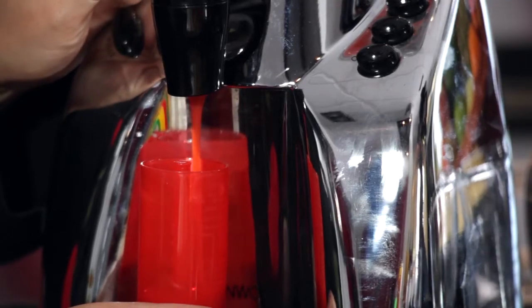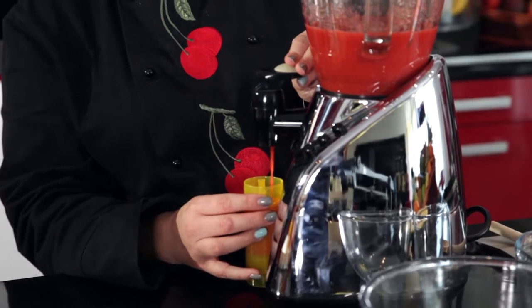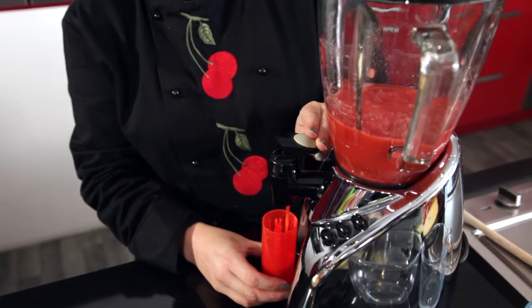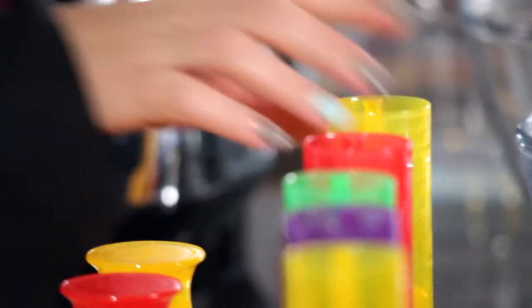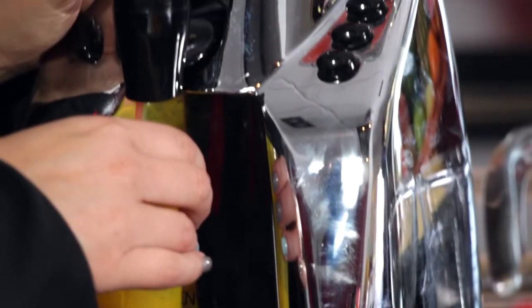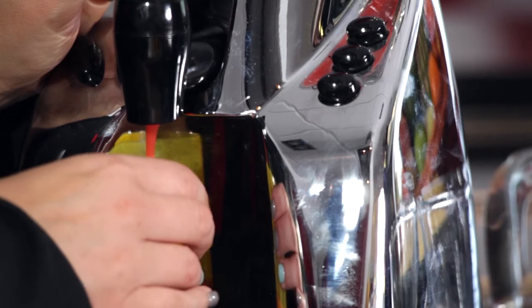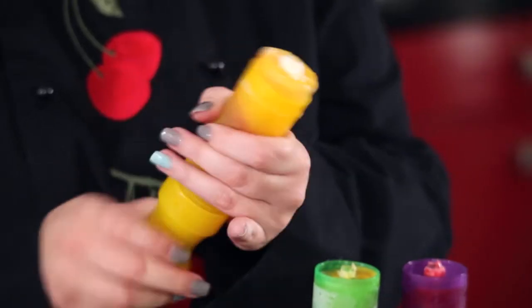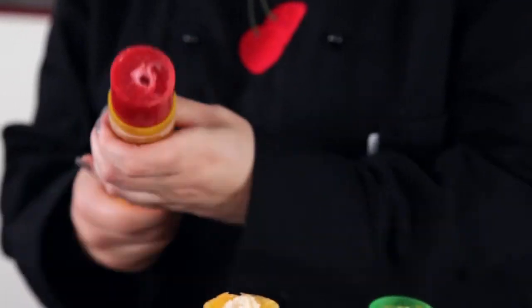Pour into your mold. You can use a proper ice lolly mold, or recycle a container like an empty yogurt pot. You can fill to the top if you're just making one flavor, or you can freeze them in layers — pour in one type of smoothie, freeze for an hour, then add the next layer, and so on, freezing each layer for an hour.